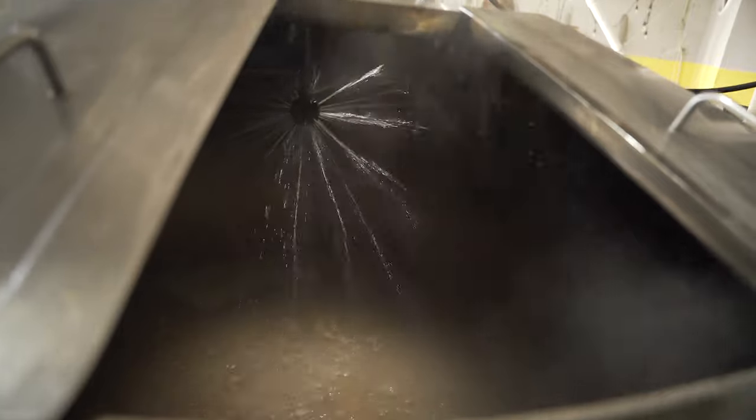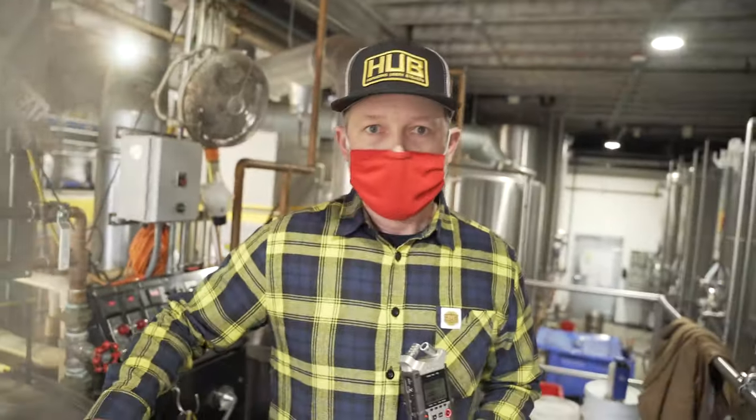Here's an example of us extracting the sugars from the mash through the process called sparging. The sparging will wash the sugars from the mash tun into the kettle, where we'll boil them with hops. When we get this thing filled, we'll boil it for 90 minutes.